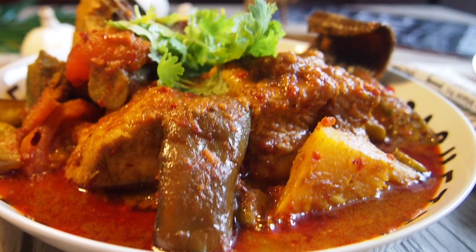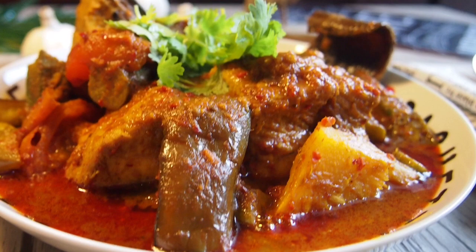I hope you like our video. Do click like on our video and subscribe to our channel. Thank you for watching. Bye.